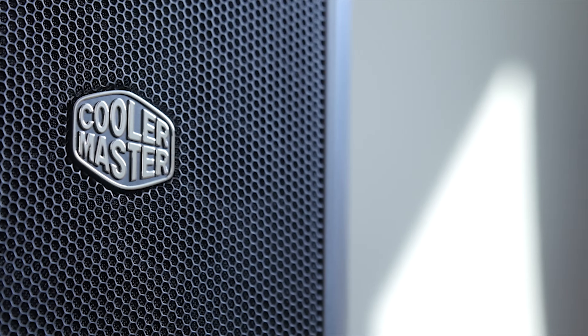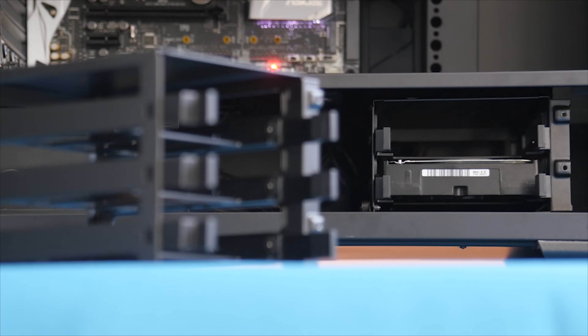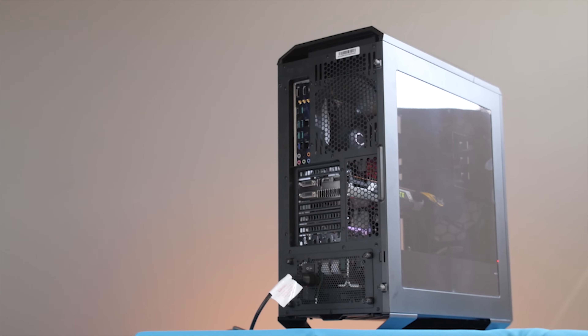The Mastercase 5 by Cooler Master gives you the freedom to truly make your mid-tower PC case your own with a variety of modular parts and accessories. Check out the link in the video description to learn more.